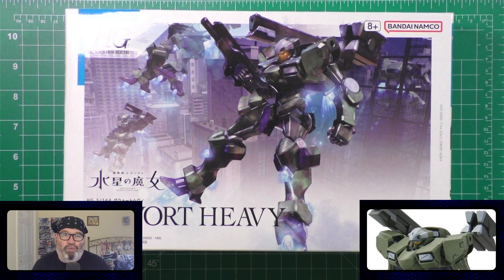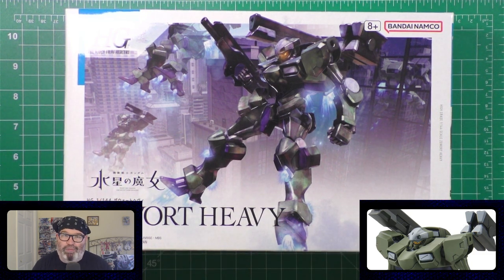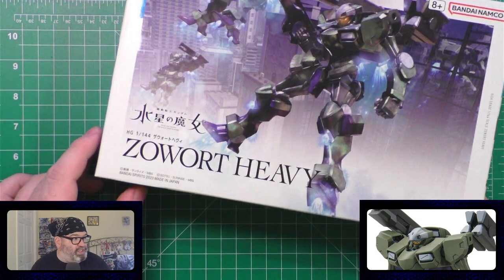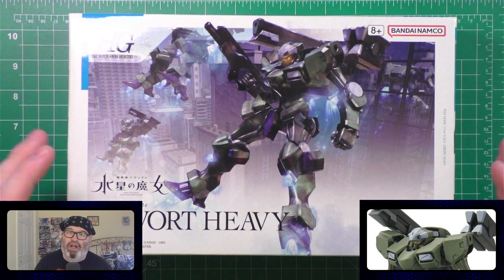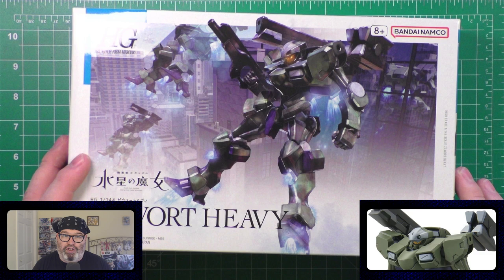I am currently working on some stuff bought around my birthday. I believe this will be the end of the birthday purchases. This was bought off USA Gundam Store — thank you very much, Dustin, for picking up this kit. This is the Zoart Heavy HG, a lovely grunt from Witch from Mercury.